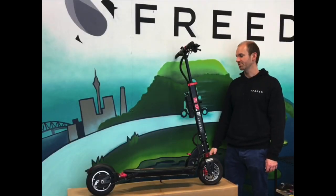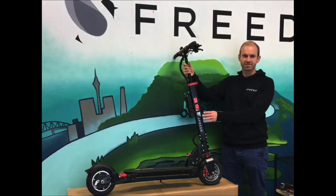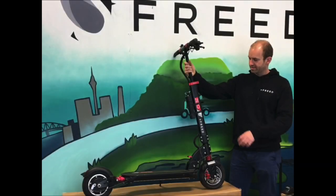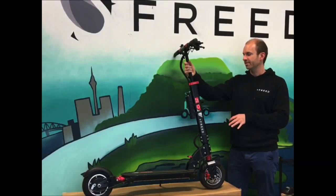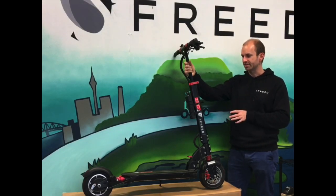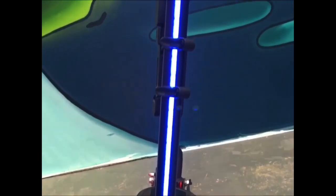Hi, it's James here from Fred's Scooters. I'm going to be talking to you in this video about the Zero 9 electric scooter. This is a good mid-range scooter for people that are looking for something reasonably lightweight, but with a bit more power than some of the other small scooters on the market. A few extra features like dual brakes and beautiful inbuilt lighting.